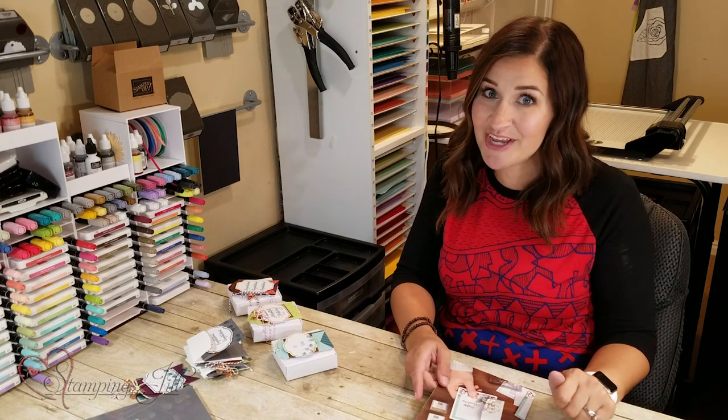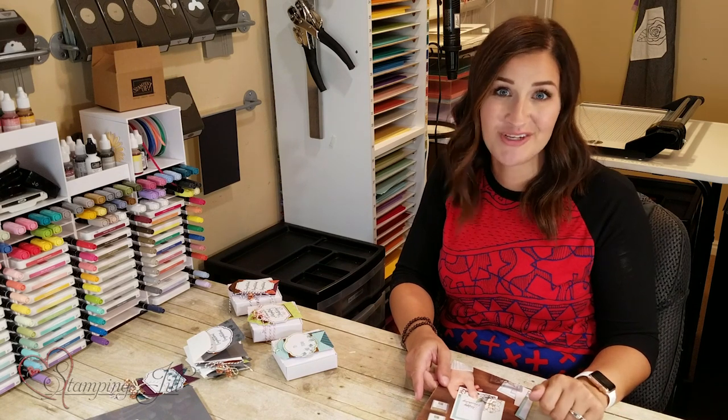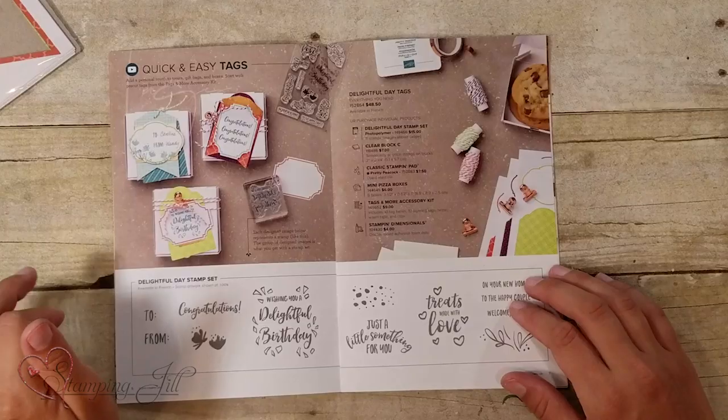It's been a little challenging for us to take a step back and focus on creating something so simple, but I've really enjoyed the challenge because it is about the creativity and using old techniques. It's been really fun. I wanted to show you a project that really resonated with me in the brochure, and that was the Tag Kit.